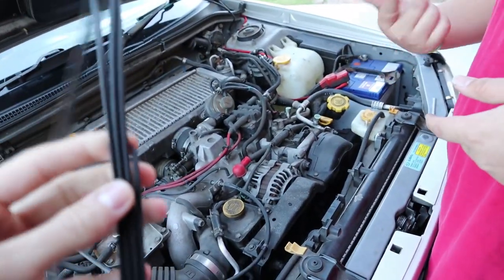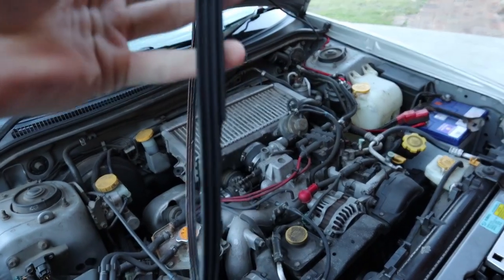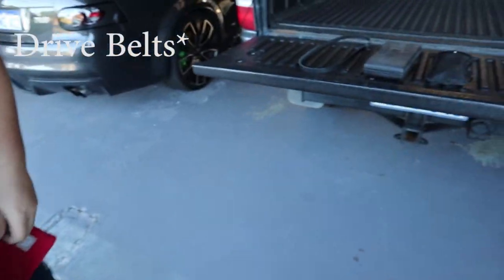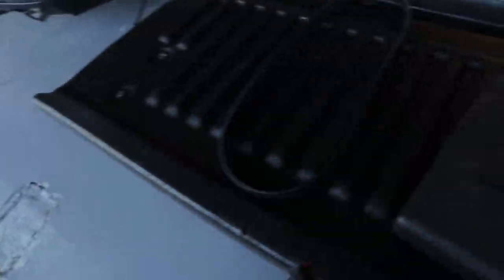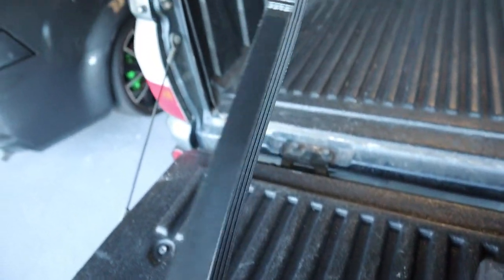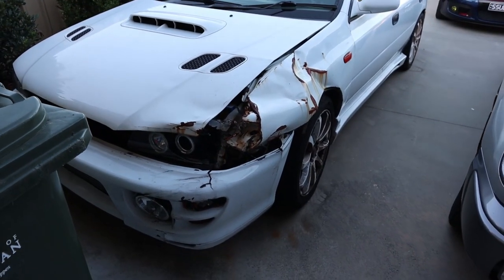So the steering was coming in and out, and the battery light came on as well. Look, this is what a proper timing belt is meant to look like — this is what a belt's meant to look like. And this is what his belt looks like. The sad life of this GC8.